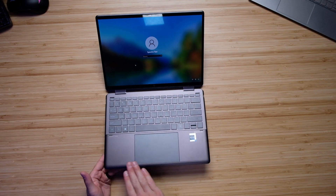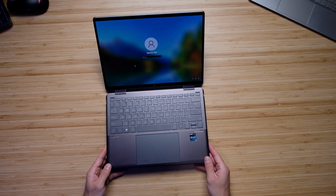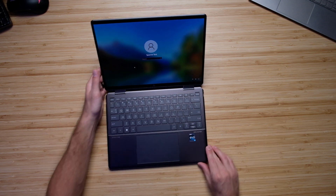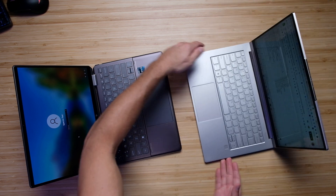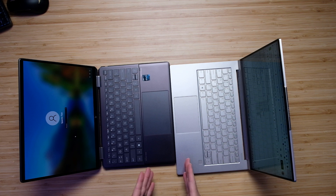Another reason I think this laptop stands out for creative professionals is the large glass trackpad. This is one of the biggest trackpads I've seen on a 14-inch laptop. Compare it to something like this Lenovo Yoga 9i — it just dwarfs the trackpad comparatively. So that is a big benefit for the on-the-go creator.